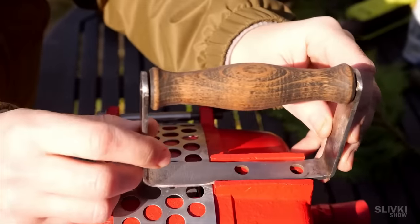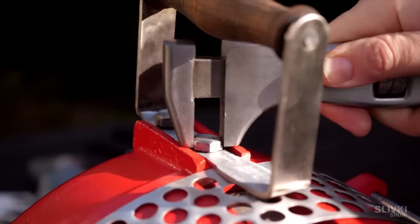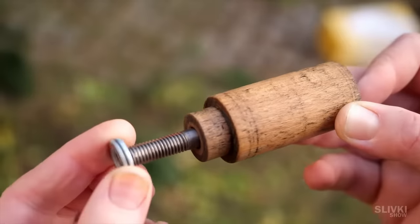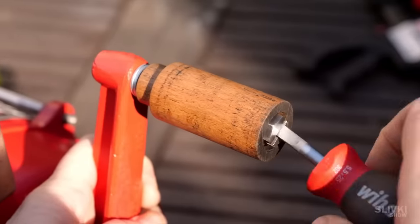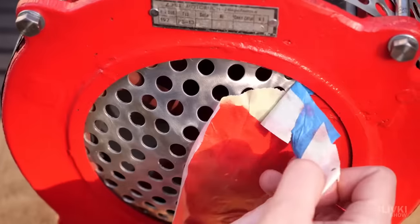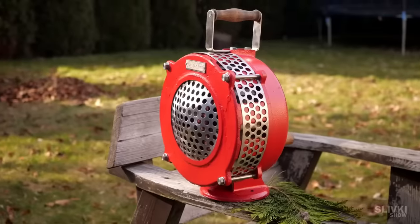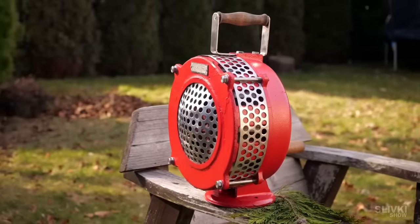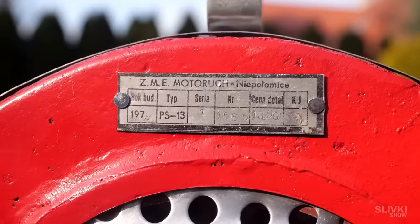We mount the upper handle, by which you should hold the siren while rotating, since it requires some effort. We install the crank, making sure that it can rotate. We remove the masking tape from the grill and finally our siren is ready. It looks really cool and beautiful, as if it just came off the assembly line in the factory. Now we have to test it and check if it works properly.